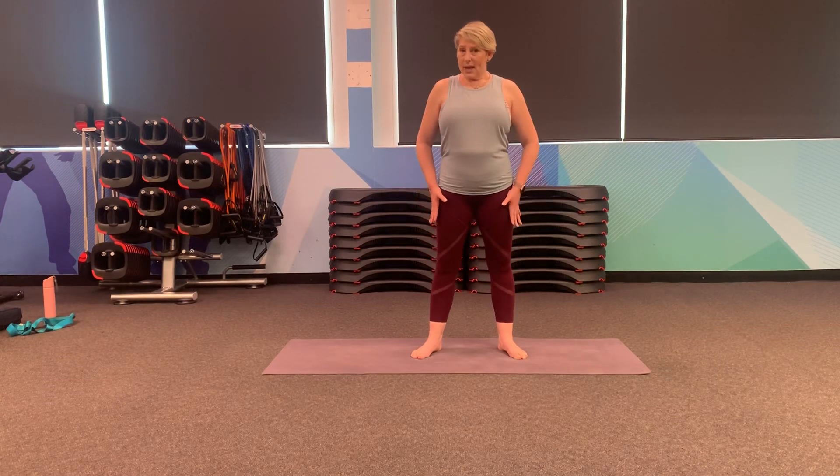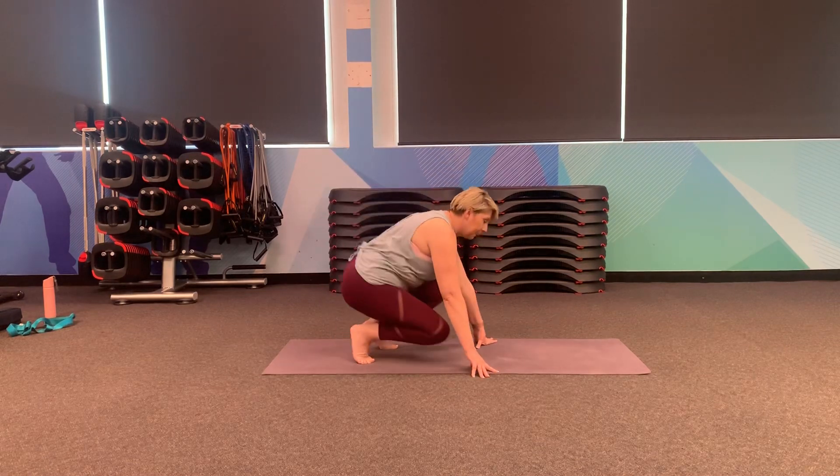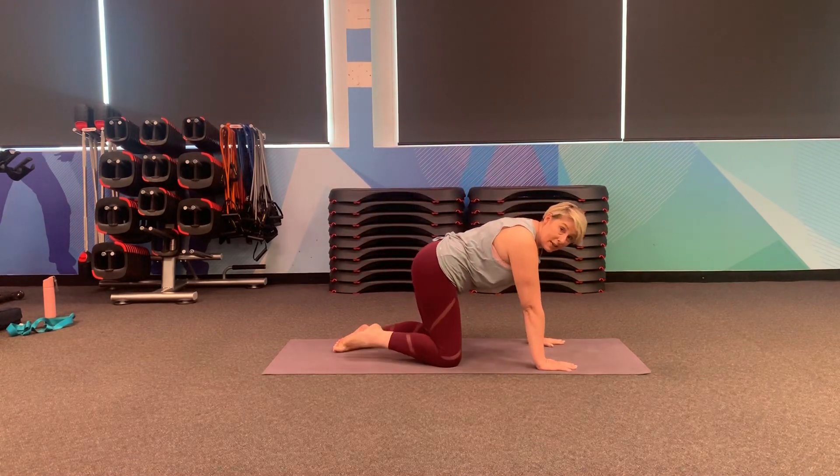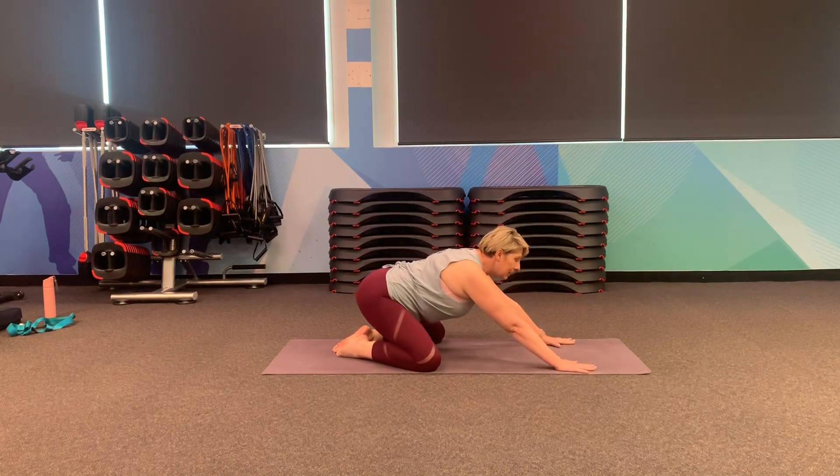Okay, so you can grab a mat if you have one. If you don't have one, that's perfectly fine. We're going to start down on the floor, coming into child's pose. Just bringing toes together, knees out wide, and we want to slide the hips back.